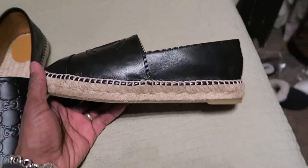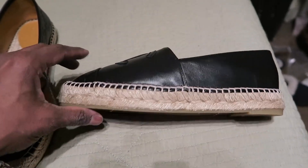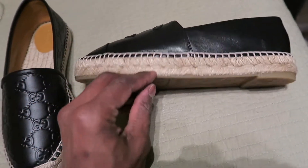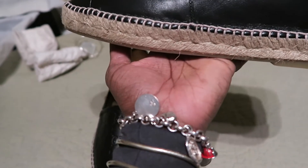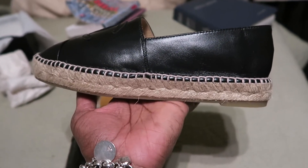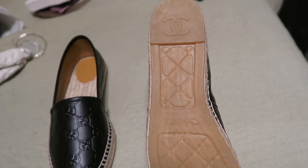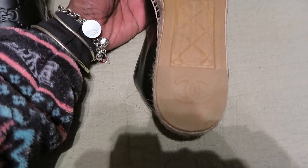This is the side. Now let's finish - the bottom has a little heel as well. See that little heel? Let's turn over to the bottom - it says Chanel on the bottom and then it has the little CC's on the heel.